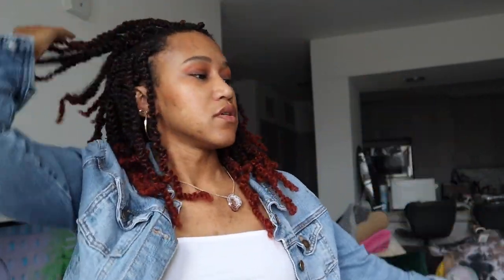This was just a quick video to kind of show my hair. I'll take it down and do a little 360 so y'all can get a peek at it. This is exactly how I'm wearing it out to this happy hour.